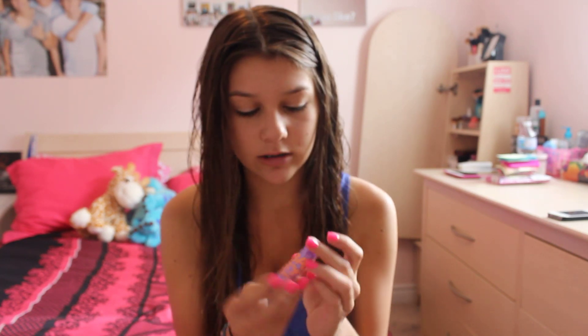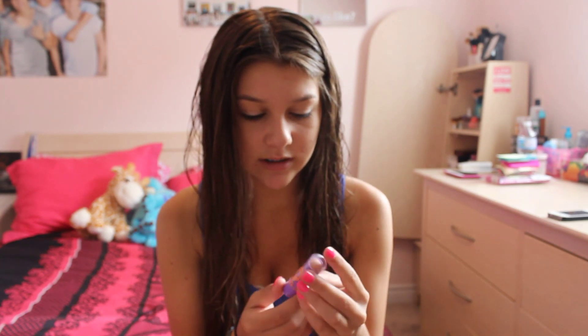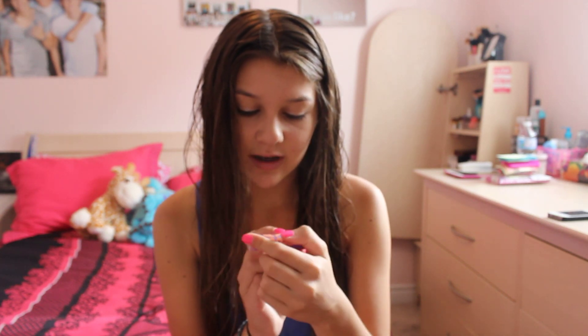The next thing is my Baby Lips from Maybelline. And this is in the color Peach Kiss. This color is just like a perfect summer color. And I don't like wearing lipstick, but this is it. I always put chapstick on, so I either use this or my EOS Tangerine. These two together are like my perfect summer match.